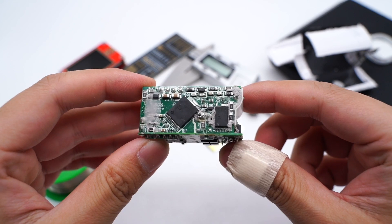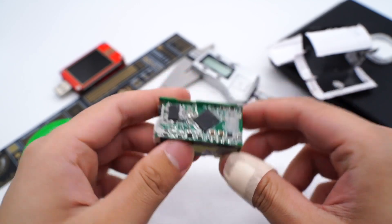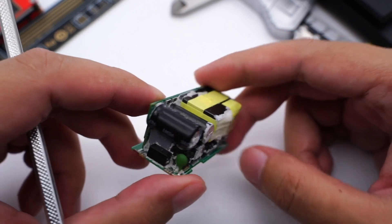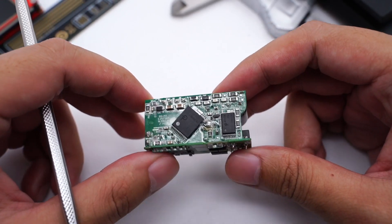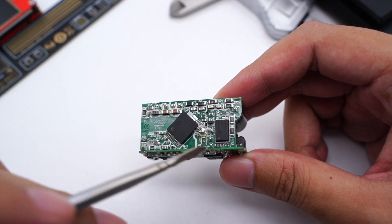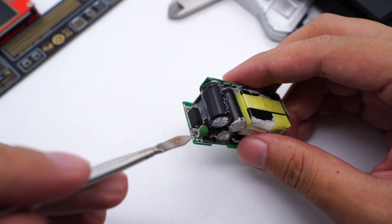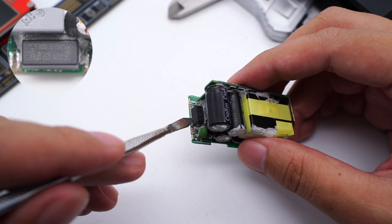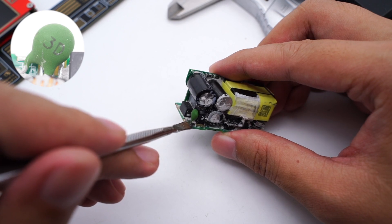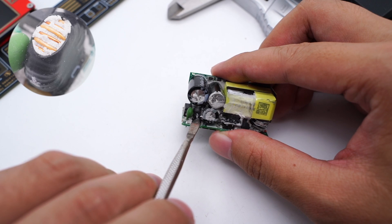After removing the silicone adhesives, we can see it is composed of two small PCBs soldered together. ChargerLab found it adopts a quasi-resonant topology. The reason why it can be so small is because of the Power Integrations Mini-Cap chip, MIN1072A. The specs of the time-delay fuse are 3.15A, 250V. The NTC thermistor is used to suppress the inrush current when plugged in. The common mode choke is wrapped with an insulation tube to filter out EMI interference.